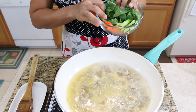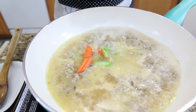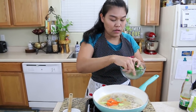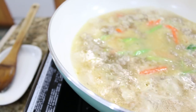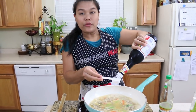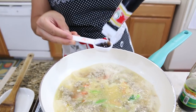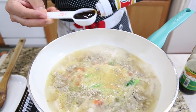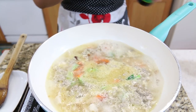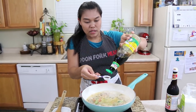Now I'm gonna add our vegetables, starting with the bottom part first. Today I use carrot and Chinese broccoli — I'll save the top leafy part for later since they cook super fast. Now we're gonna season our gravy: one tablespoon of oyster sauce, one tablespoon of oil and salt, and one tablespoon of seasoning soy sauce.